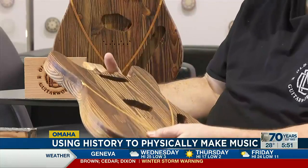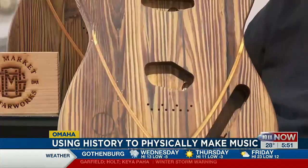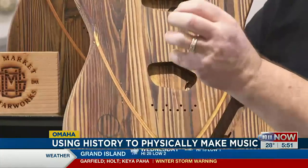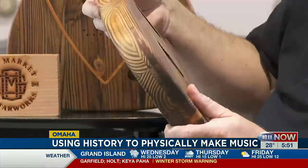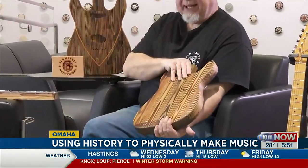For Whitmarsh, this guitar carries with it the energy of those who served and later visited the Texas, bringing their stories and memories to life through music. A portion of the proceeds from sales of the guitars goes to the Battleship Texas Foundation.